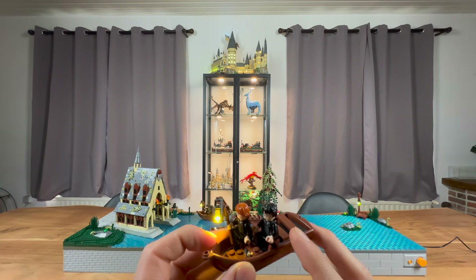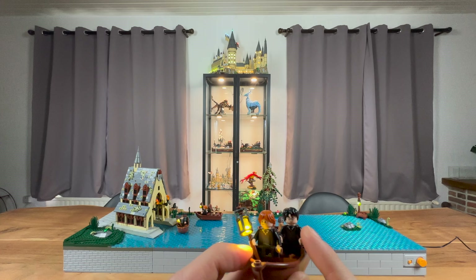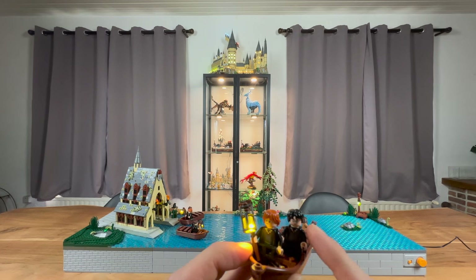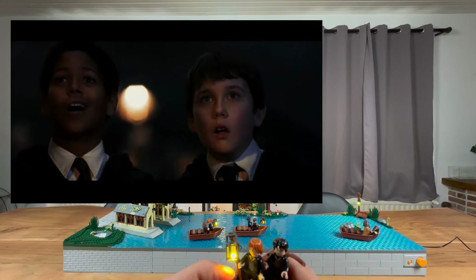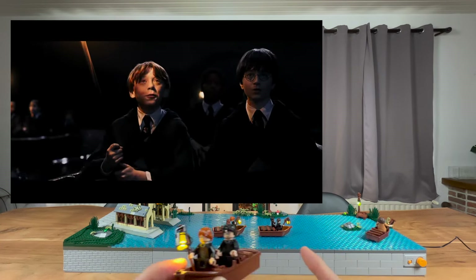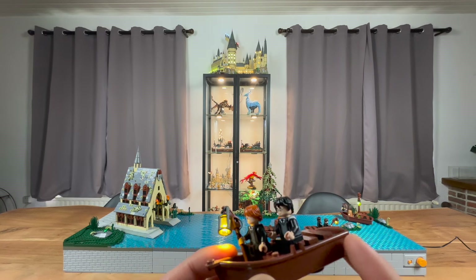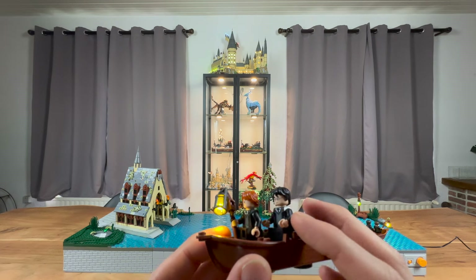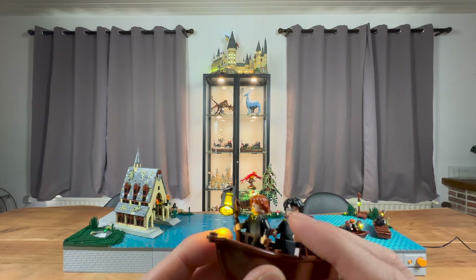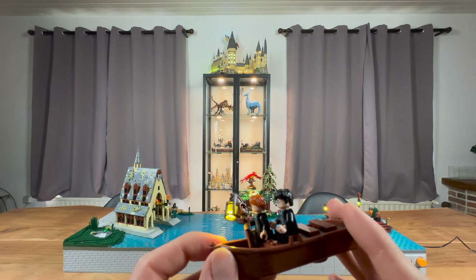I still have to see what it will look like with some more students on there, because in the real scene we got Harry and Ron of course. I think Dean and Neville are behind them in the scene as well - I just placed them in a separate boat. I will now start to look for all of the students that I will need. I do have a lot of these unsorted house torsos, and we're also going to get a few new ones in the new boathouse set.